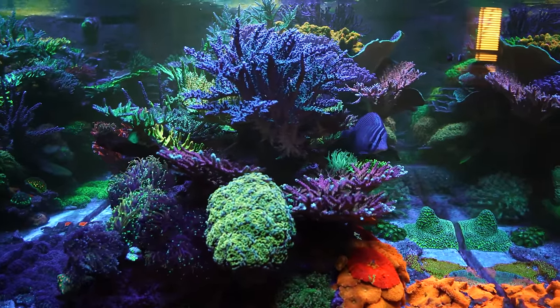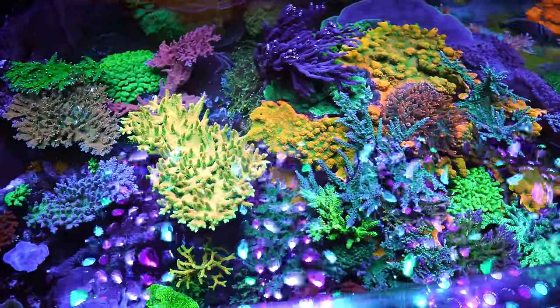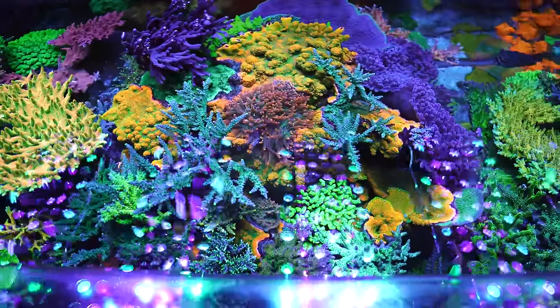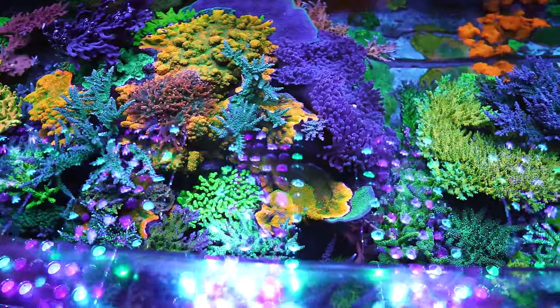How long have you been in the hobby? I've been in the hobby for 30 years — old school. Started with halides, of course, and just about four or five years ago made the jump to LEDs, and I've been very happy with it. The coloration is great, the growth has been just as great. People will say you can't grow corals with LEDs, and that's ridiculous.